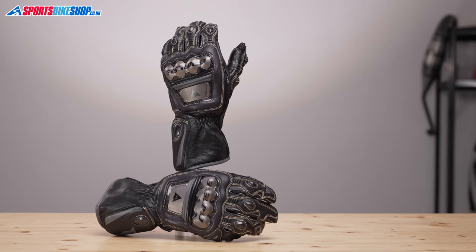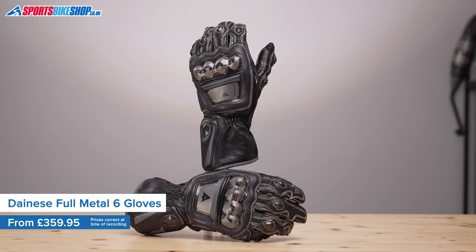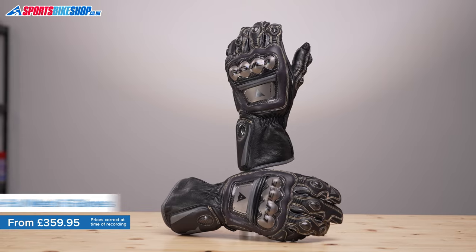The Full Metal 6 Gloves are Dainese's top-of-the-range race gloves. They have a stack of protection but they're still very light, and they weigh in at just 350 grams for the pair.